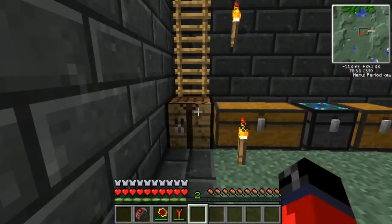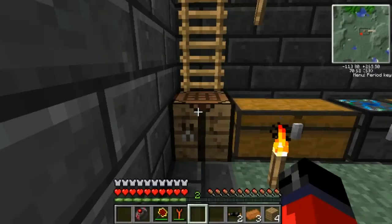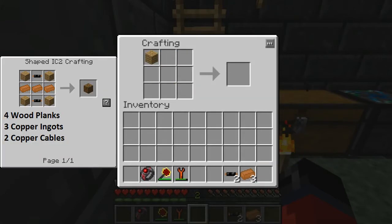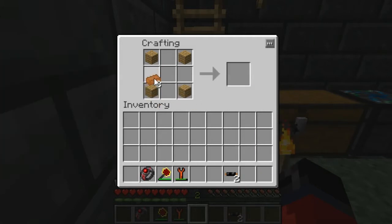Once I have the materials I'll come back with you and we'll get the ball rolling. All right, I'm back with the materials to make the low voltage transformer. Some of you may want to pause the video at this point, take note of the items you need in the left-hand corner. Once you have them, place them in the crafting grid like so — and as you can see, that gives us our low voltage transformer.